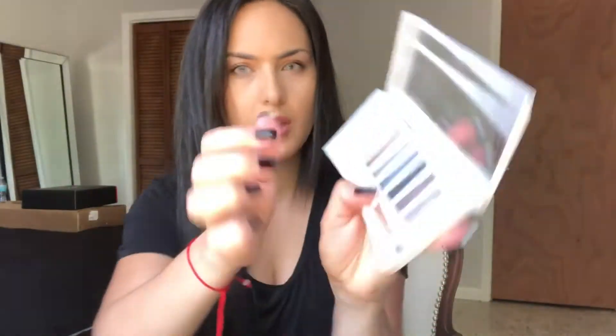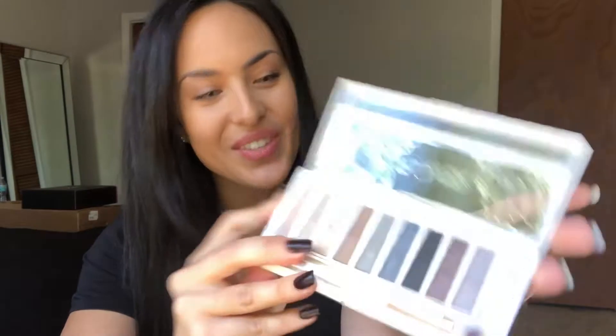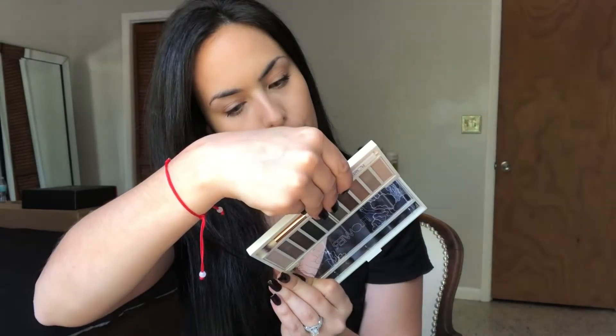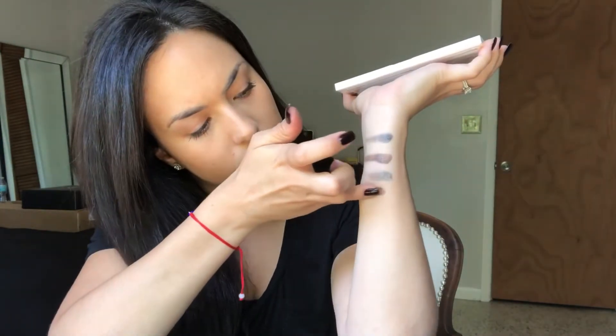Here's what the palette looks like. Let's swatch it a little bit. That was number six — they don't really have names for the shades, but the pigmentation is great. Let's try number seven. Wow, I really like this palette. Normally some palettes don't have pigmentation like this, but this is actually really really impressive.